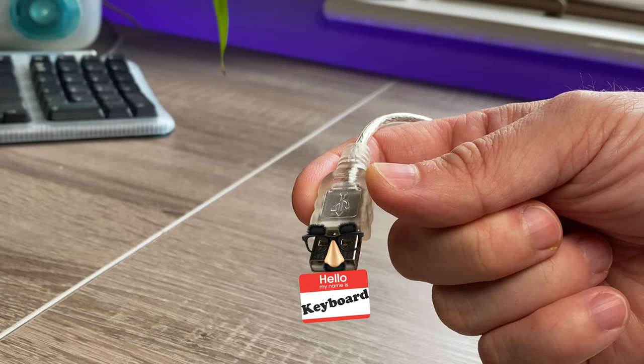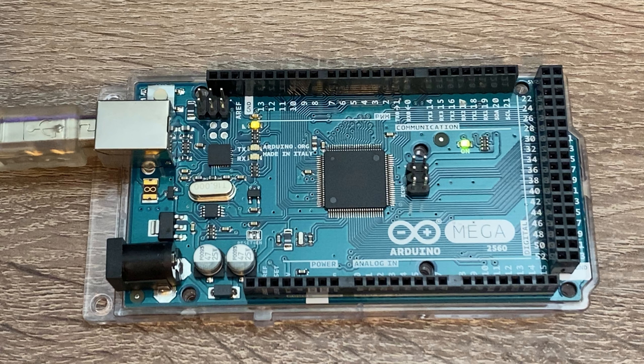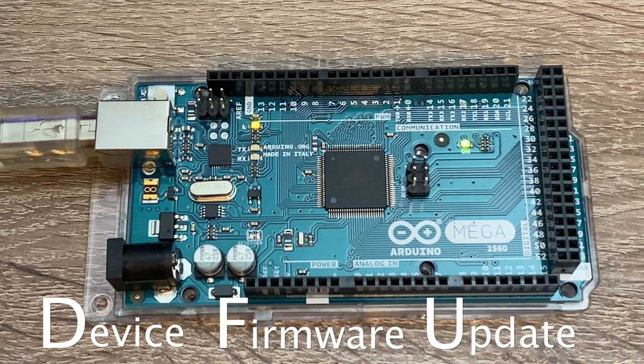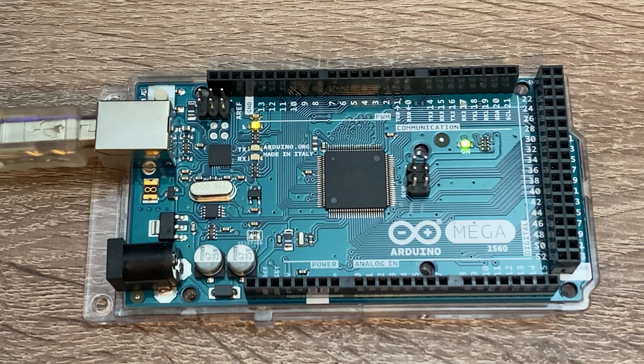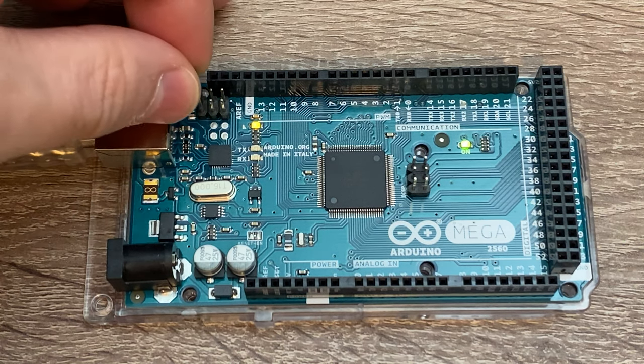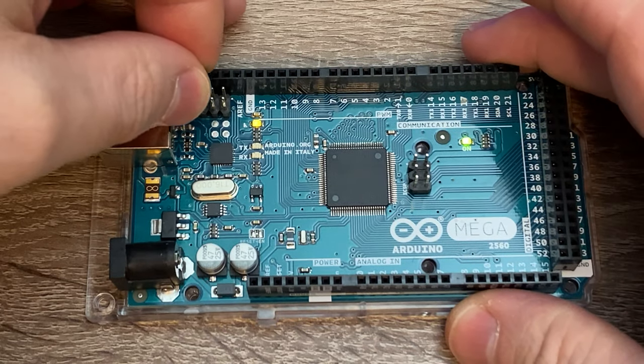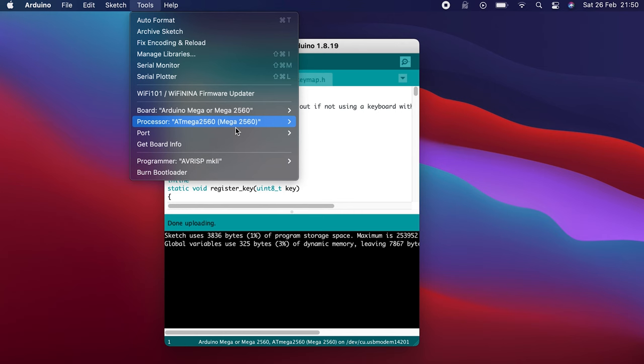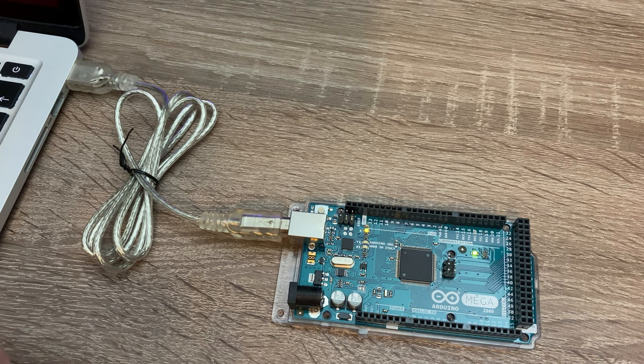To be able to write the firmware to the chip, you first need to get it into DFU mode, or Device Firmware Update mode. This is just the state that allows the firmware to be flashed to the chip, and this can be done by shorting the two pins closest to the reset switch. The LED will flash, but the telltale sign is it no longer shows as an option in the Arduino IDE. Then you need something to write to it.